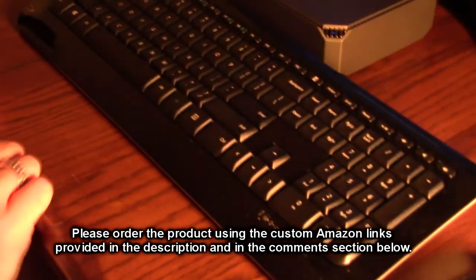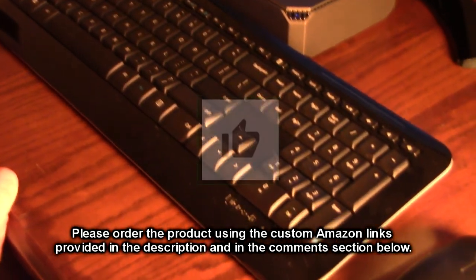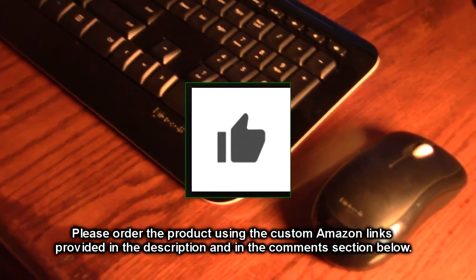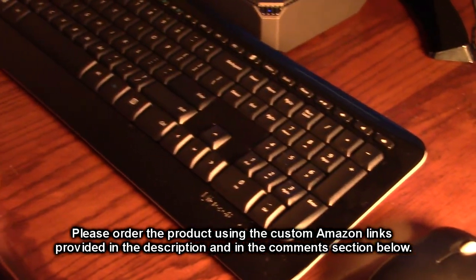Please remember to hit the subscribe button and the bell icon so you'll be notified of new video uploads. If you liked this review, please hit the like button. Hope the information I presented helped you with your buying decisions. Thanks for watching.